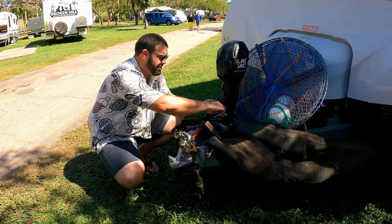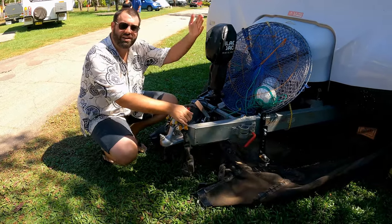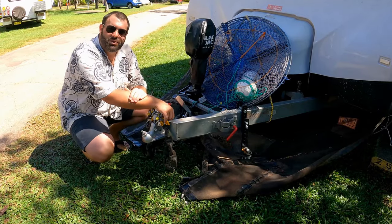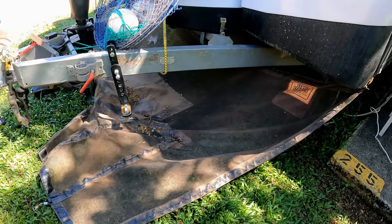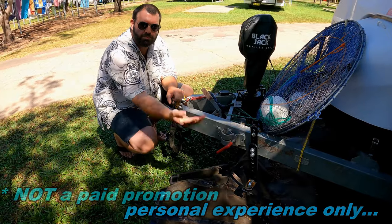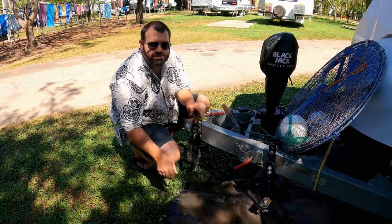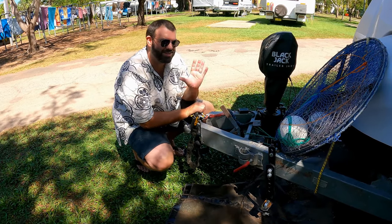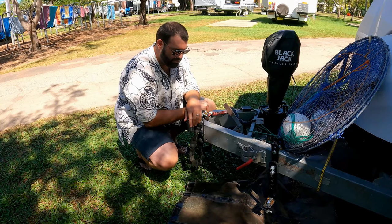We've actually got our stone stomper. We haven't opted for a traditional stone guard. This van actually came with a stone stomper, which is a blanket that connects to the back of the tow vehicle. That is brilliant. So if you're looking for the best bit of kit to stop the rocks from kicking up, hitting the front of the van, and ricocheting into the back of your tow vehicle, these stone stompers are absolutely worth every cent. We are so happy the previous owner invested in one of these.